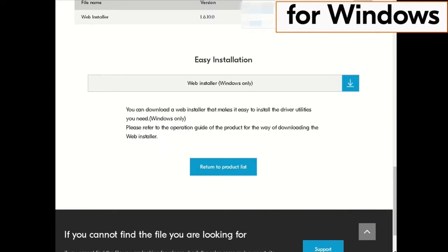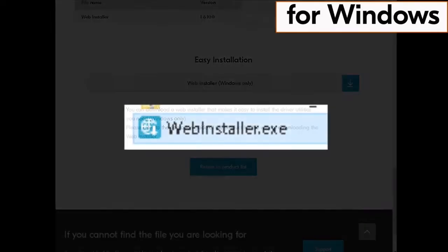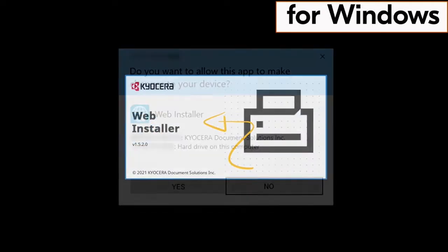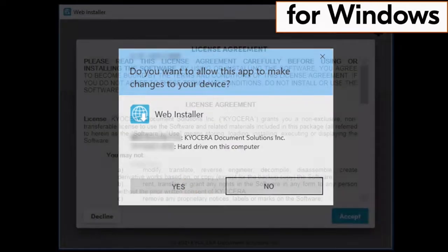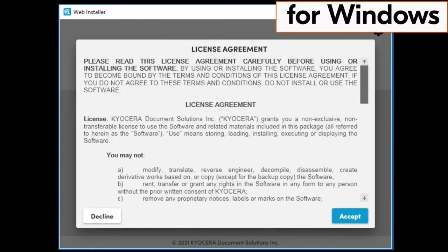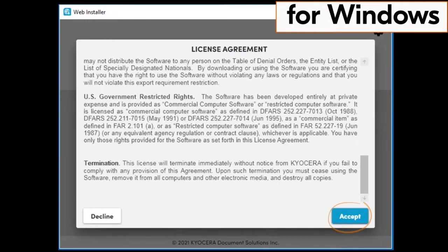Now find the web installer .exe file and double click on that file. The web installation will begin. You will be asked if you want this app to make changes to your device. Click on yes. Another license agreement page will appear. Scroll through the agreement and click on accept.